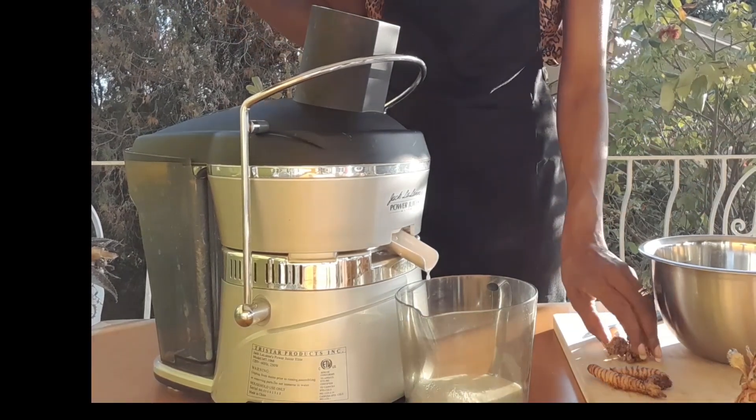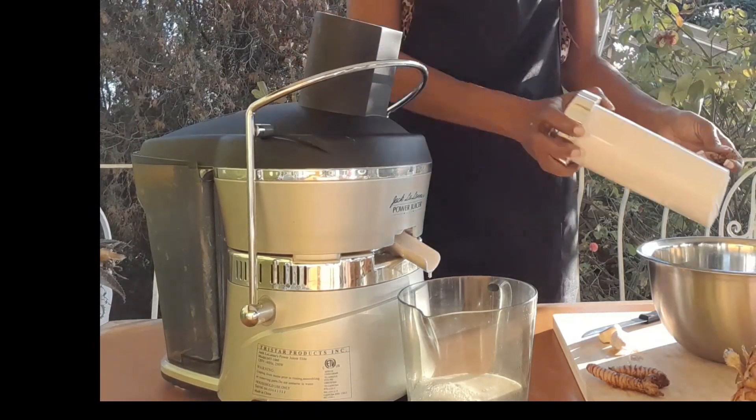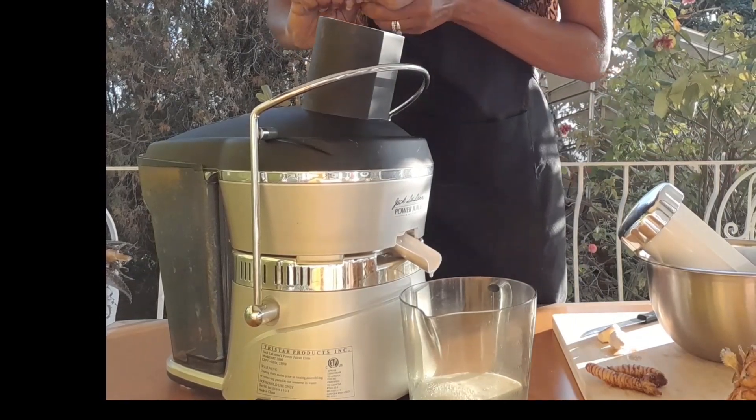Now I'm going to put in some of the ginger. Remember, we don't have to really peel the ginger since it's going into this juicer. I break it a little bit more — just about an inch of ginger I'm using.